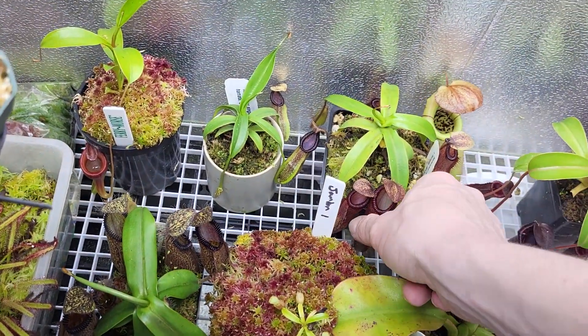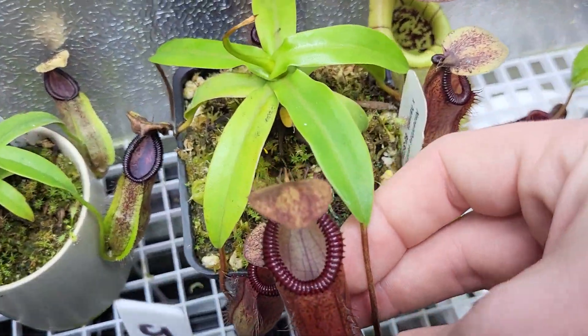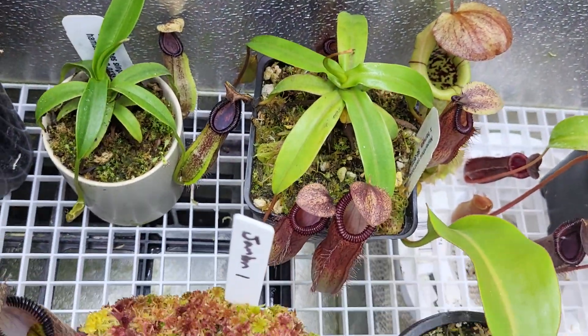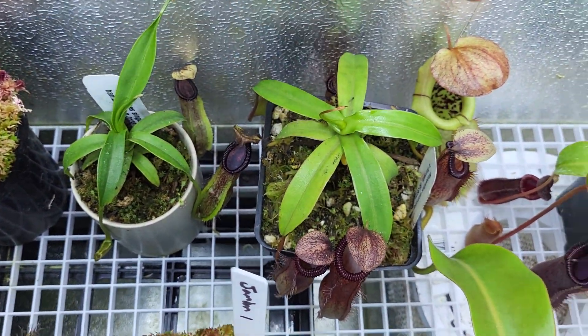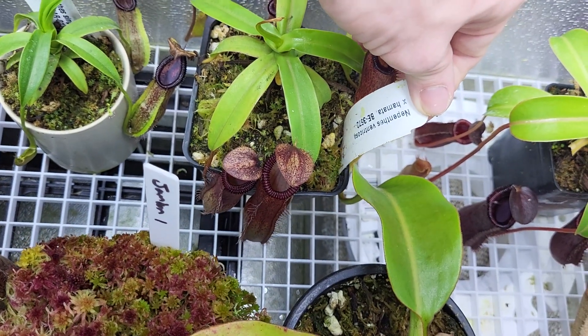Here's a Hamada Ventricosa. It's doing pretty well. It's one that pouted for a while after arriving in the mail, but with time it's just gotten better. It's a clone.